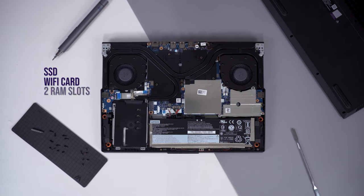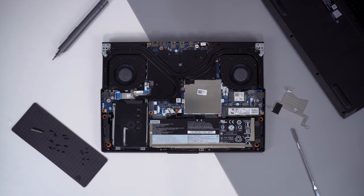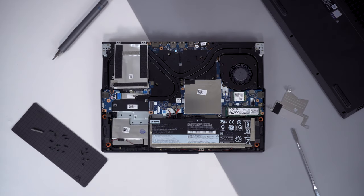The SSD, Wi-Fi card, and also the two RAM slots are behind two shrouds, which are accessible after you remove them. On the left, there is also an additional SATA cage and another M.2 slot for your upgrades.